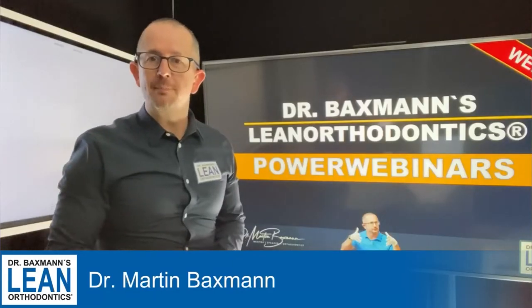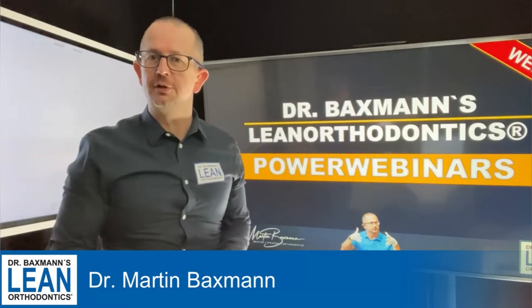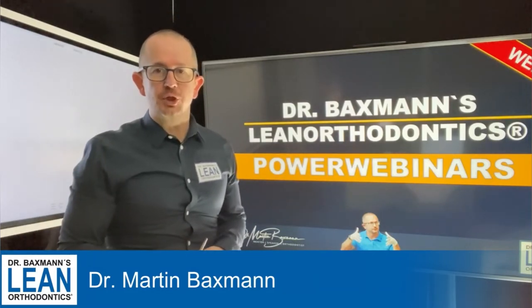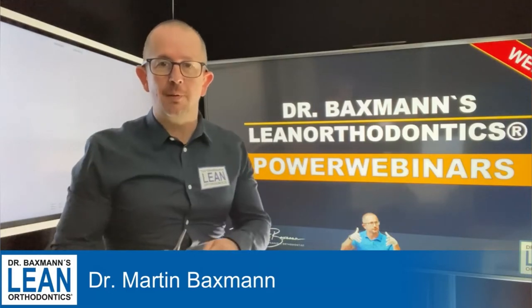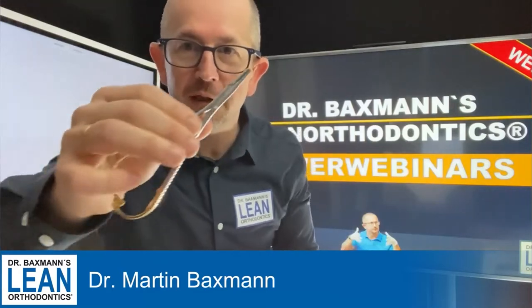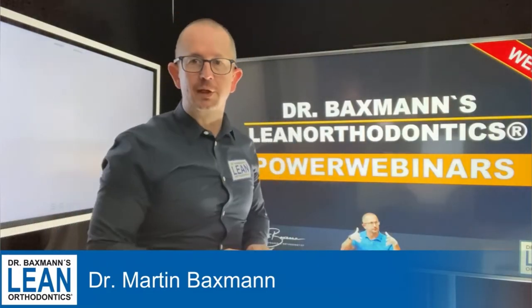Hey guys, welcome to my Power Winner series in lean orthodontics. My name is Dr. Martin Baxman, and today I'll show you how to fit a power chain like this with a needle holder — very easily and quickly.